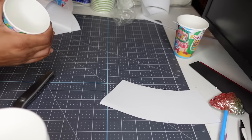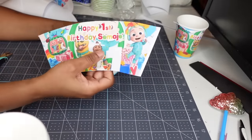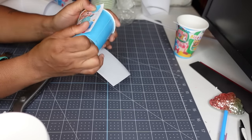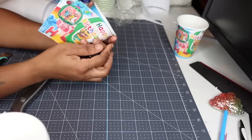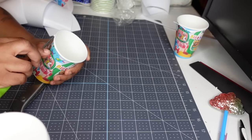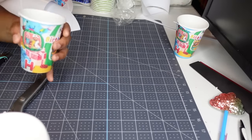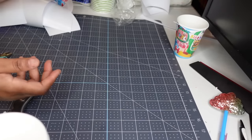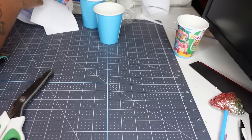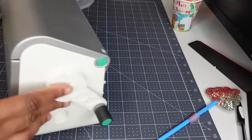I could be sitting down watching TV doing this. If I'm sitting down watching TV, I have it on my lap on one of those laptop lap desk things. That's it — I just wanted to give you a bulk option: when you're doing these cups, lay your stickers out, lay your cups out, and keep it moving.